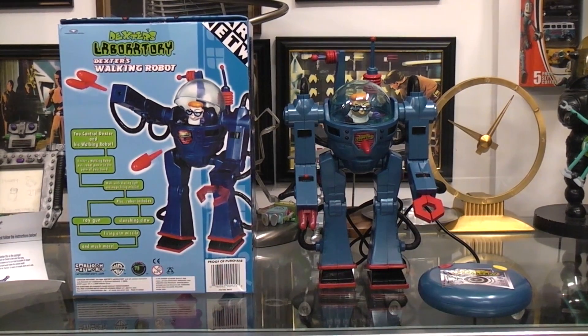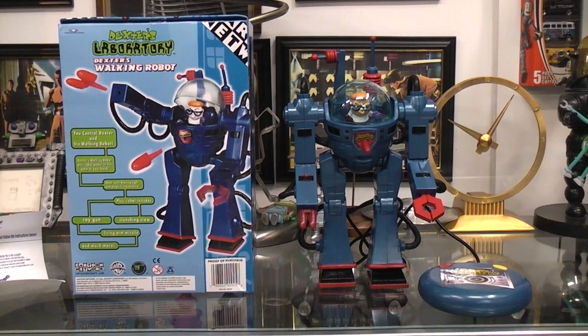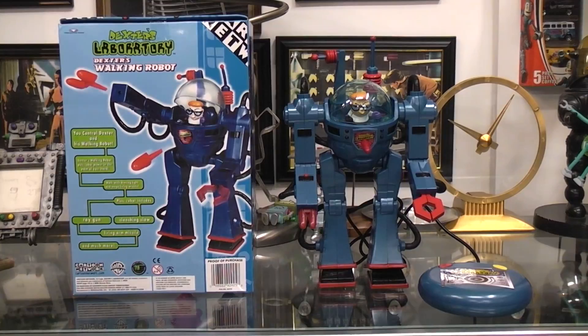Today we're going to take a look at Dexter's Laboratory, Dexter's Walking Robot. I believe this came out around the year 2000, so 21 or 22 years ago. It's kind of an interesting looking robot.